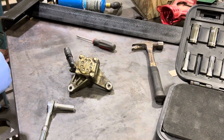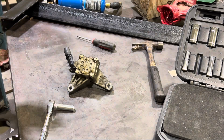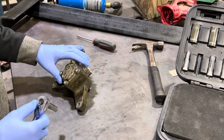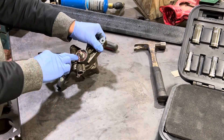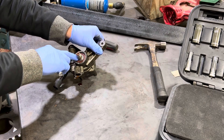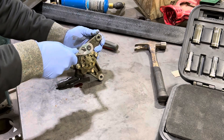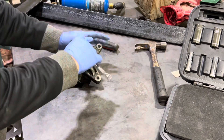We got a power steering pump off of an '07 Honda. Going to take it apart - the seal I think is bad, it was leaking around the seal. Also just going to show people what it looks like inside of a power steering pump.